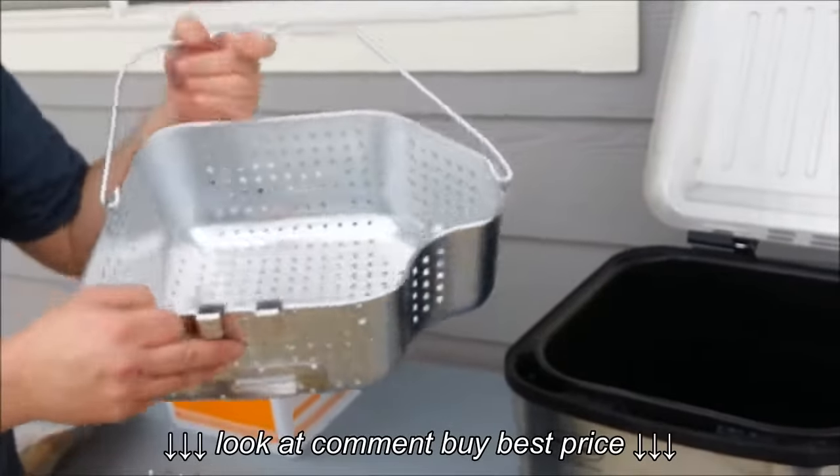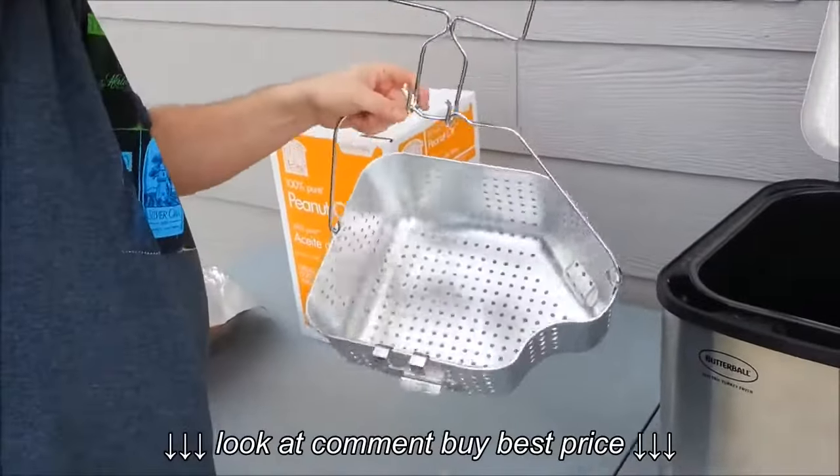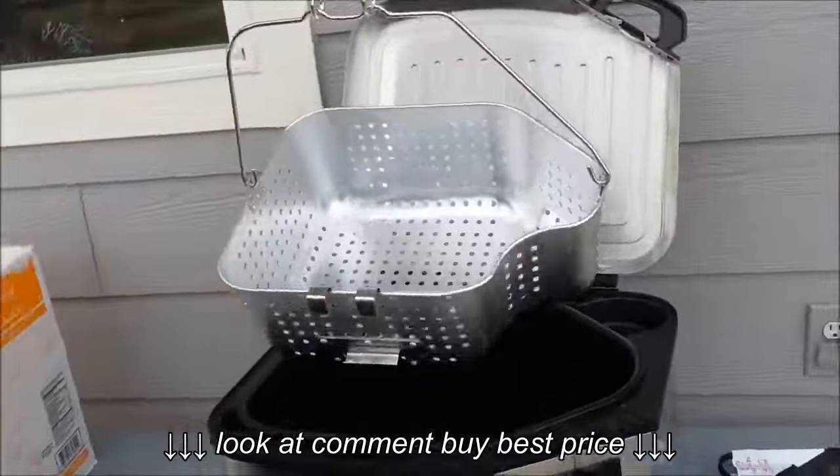Next we have the lowering pan — you put the turkey in and lower it using this device when the oil is hot.